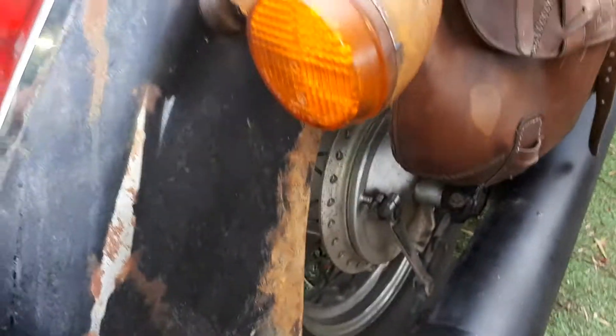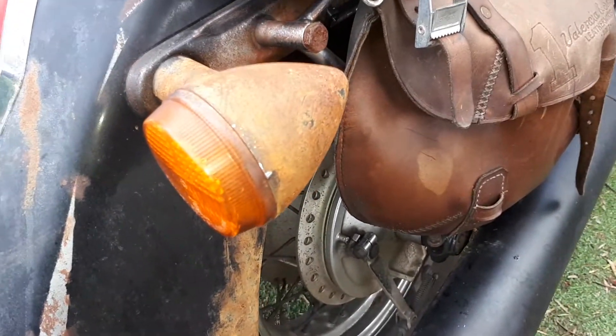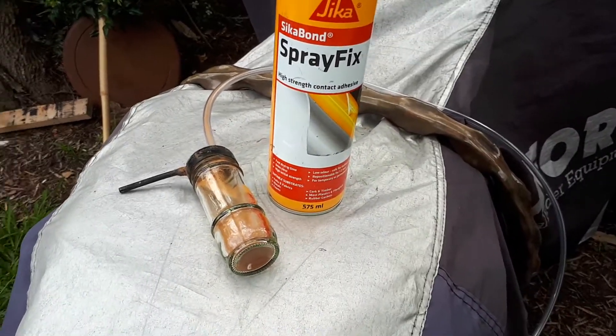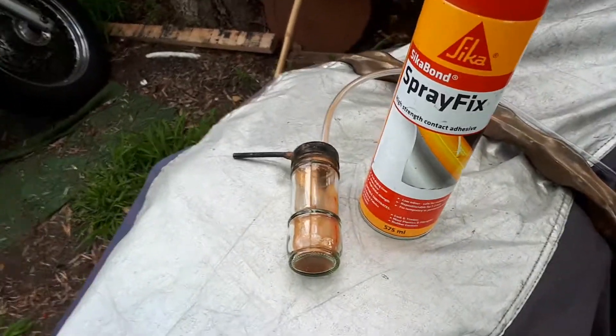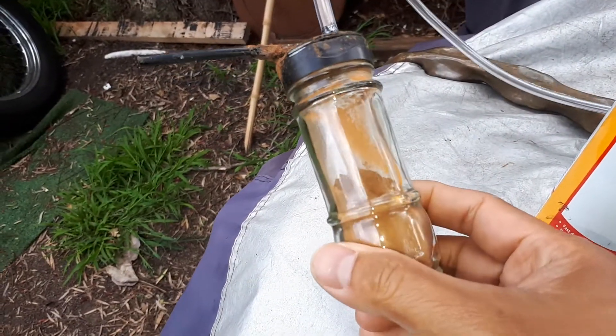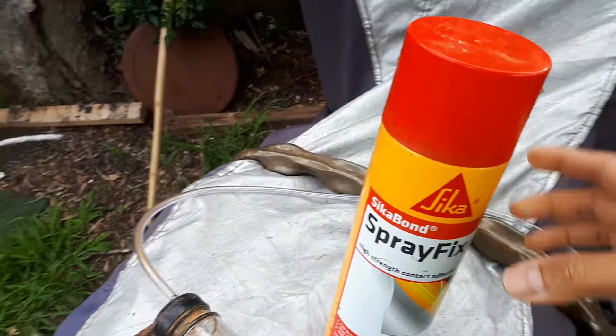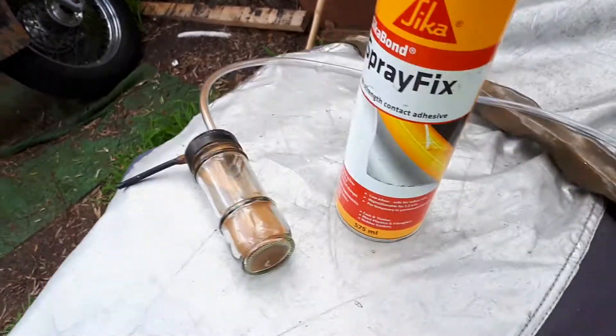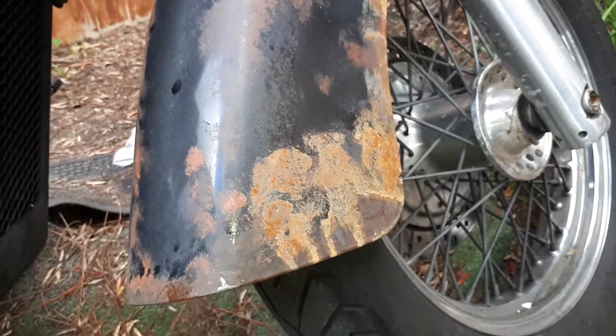That's another example. Okay, let's get on with it. There are so many ways to do rusting, but I make my own rust spray. This is a cinnamon powder and a can of glue spray.